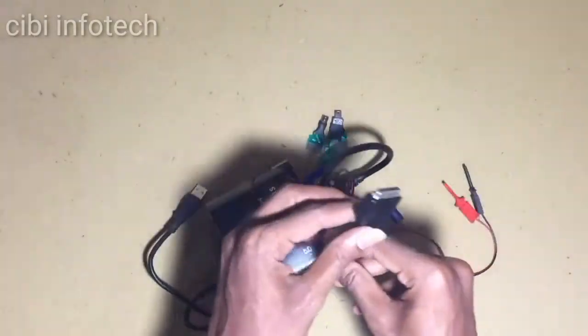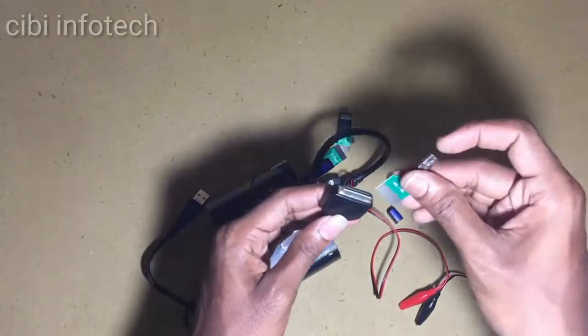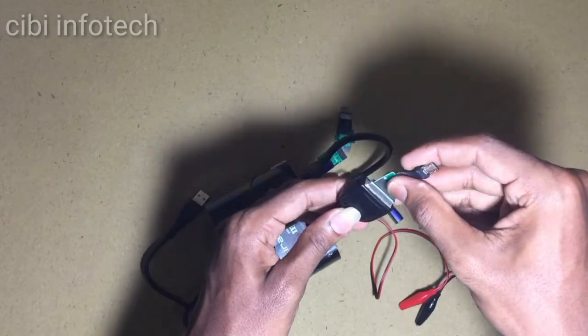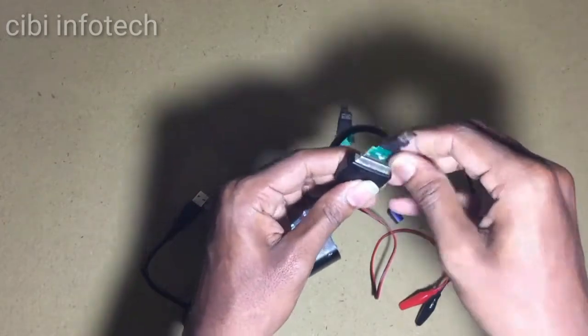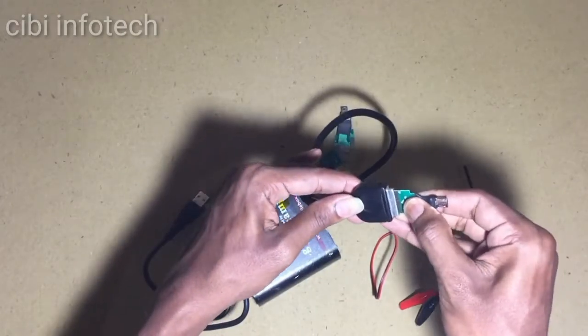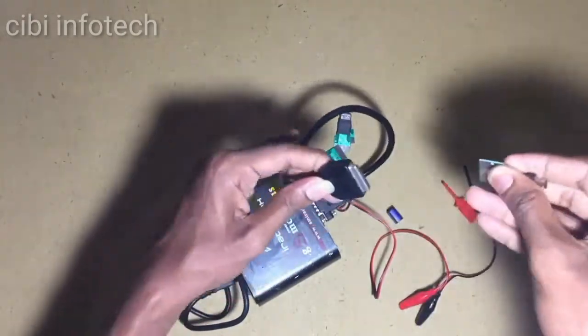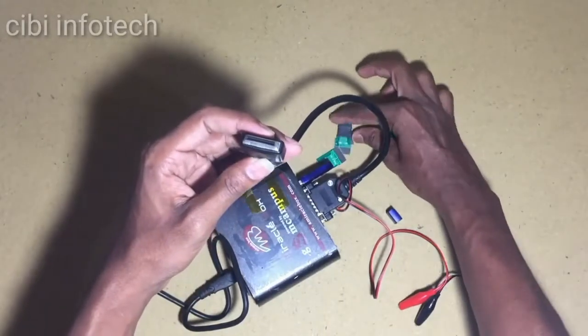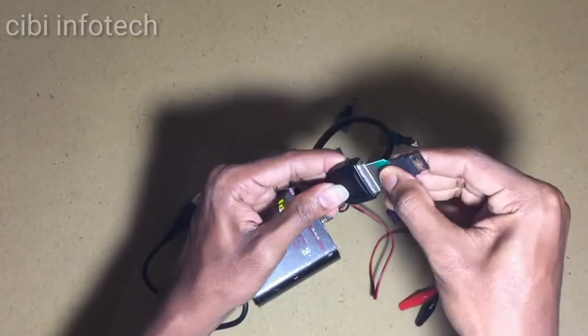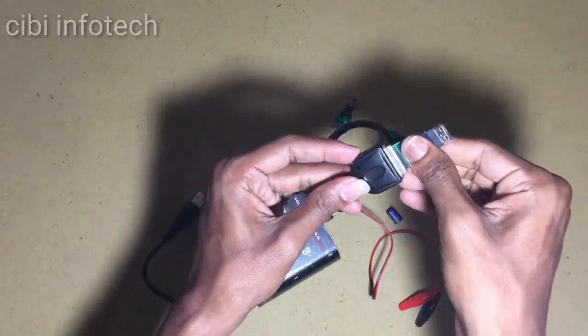We can upload these jigs with a dead phone, we can upload them with an old phone, and we can upload them with Samsung. You can do the same thing with a Samsung phone or a keybar phone.